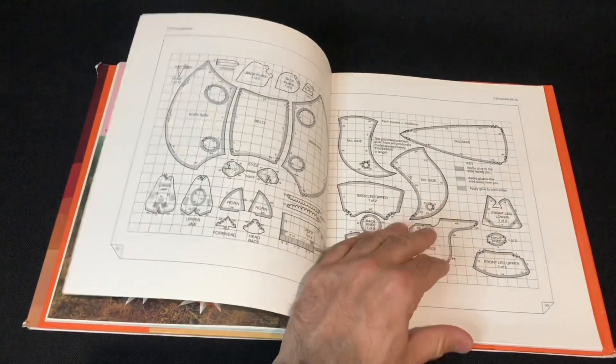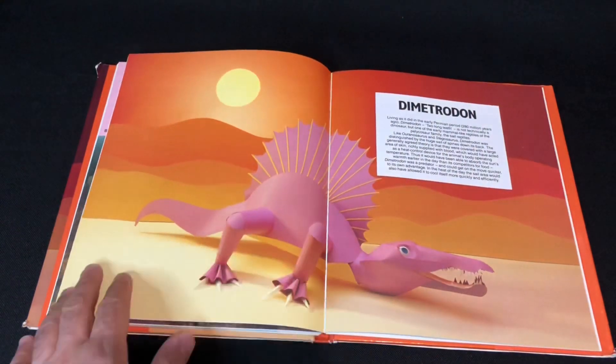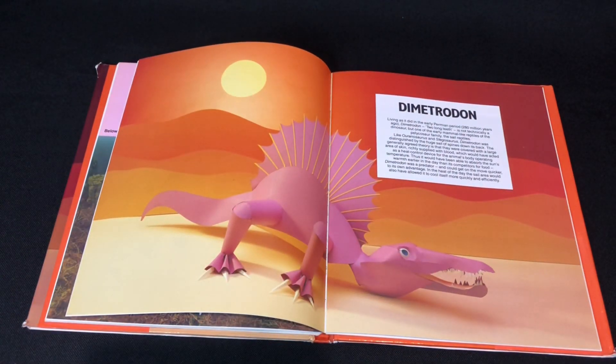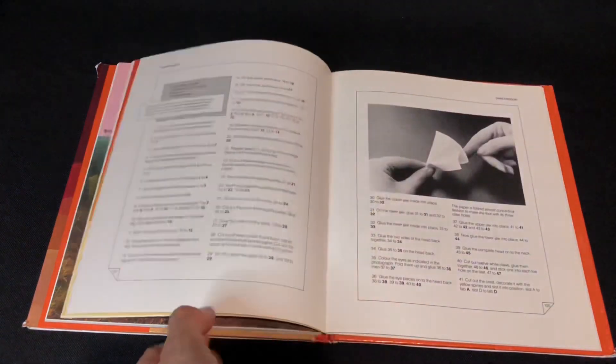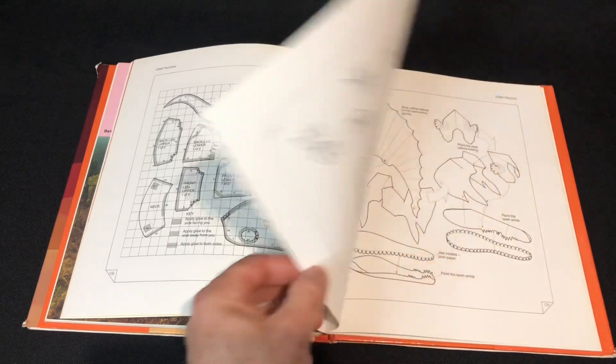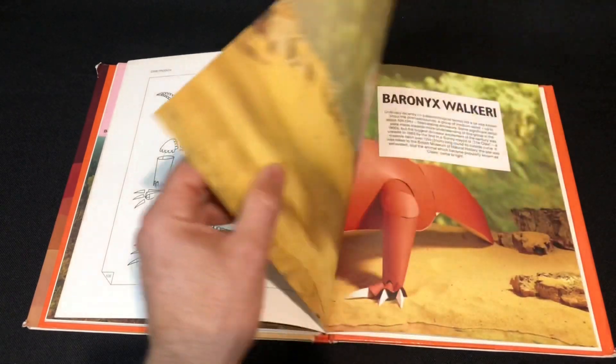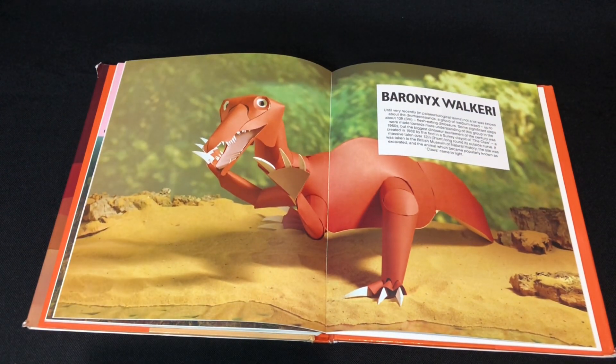Just imagine all the people that have bought this book — if you're a kid and you just look at these pictures, you just want to make it. There's no way you're going to make it like this, but you could just imagine being excited to get the paper and try to follow along. And imagine how many parents trying to help their kids are getting frustrated trying to put this together, because it's kind of complicated.